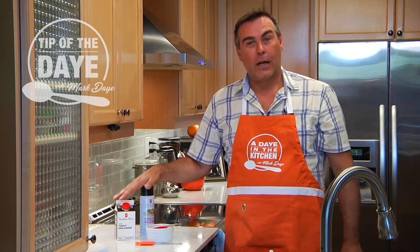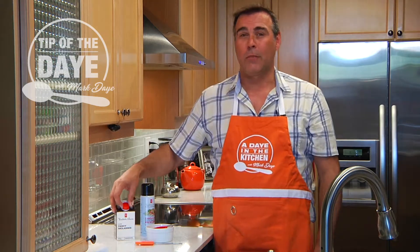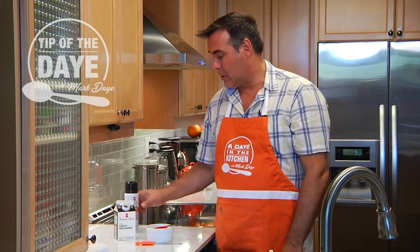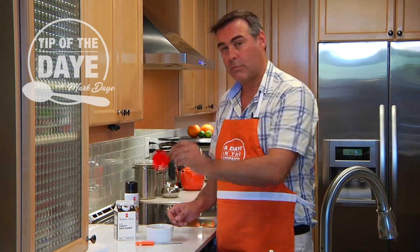Hi, I'm Mark Day with your tip of the day. When you're cooking with something really thick and viscous like molasses or maple syrup or even corn syrup, it can be difficult to get it out of your measuring cup.